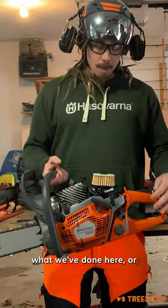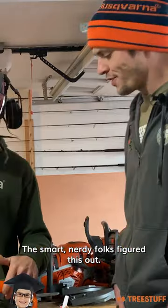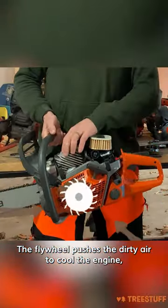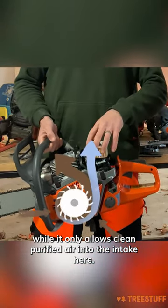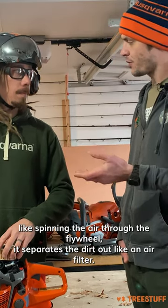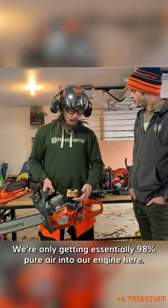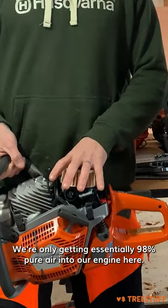They all do, but what the smart folks figured out is that the flywheel pushes the dirty air to cool the engine while it only allows clean purified air into the intake here. So by spinning the air through the flywheel, it separates the dirt out like an air filter. Correct — we're only getting essentially 98% pure air into our engine here.